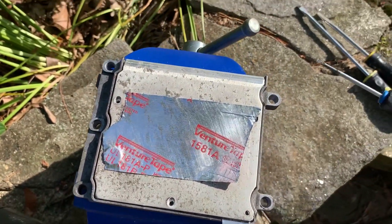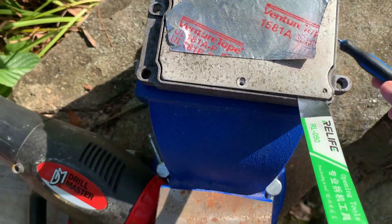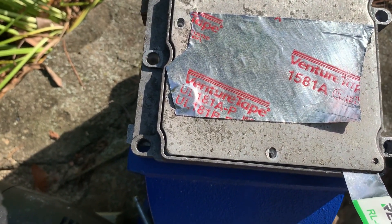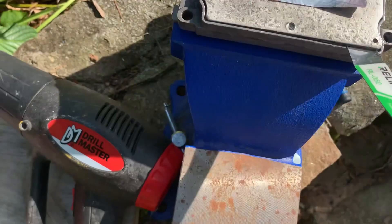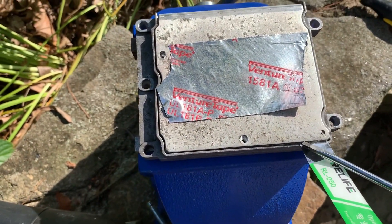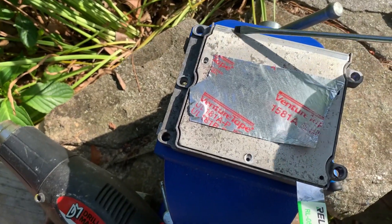We ran the heat gun over the whole top, and once the screwdriver started actually prying up, I put the pry tool under there. Now that we've got it up, we can get the bigger screwdrivers under there, add some more heat, and just lift it up. You are actually bending it along this seam, so it is loose because it's hot. Get the heat back on and pry it up from this side mostly, because once we get it open enough you're going to be able to move it right along here.